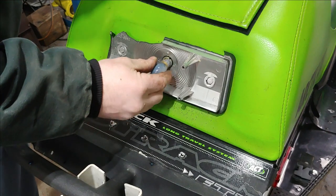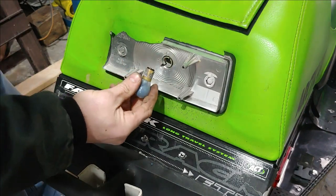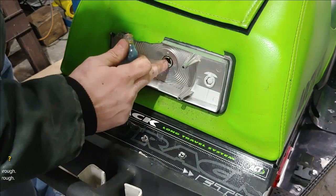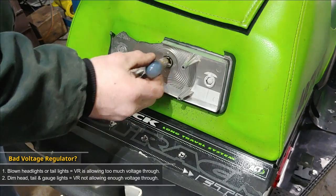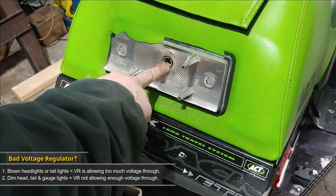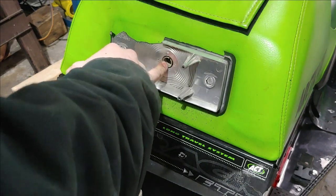So I guess what we need to do next is to ensure that we're actually getting the right voltage to this socket here. So I'm gonna go ahead and pull the multimeter out, then I'm gonna start the sled up and test to see if we're getting the right voltage coming out of this socket.